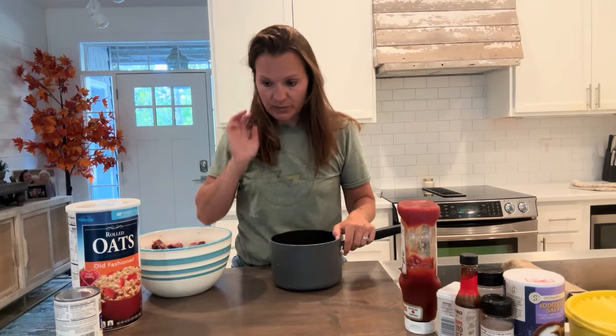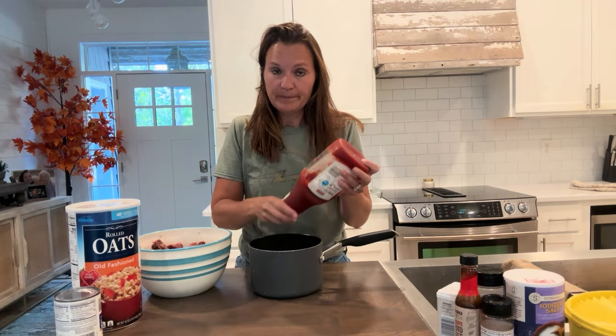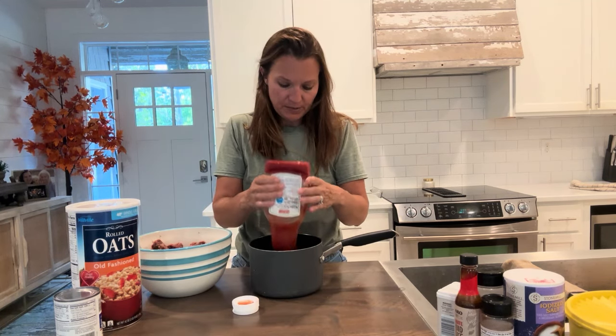The first thing we're going to do is start with the sauce. This is super simple because it has to simmer on the stove. Two cups of ketchup — you can measure out two cups.